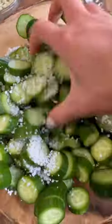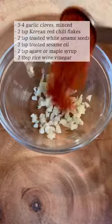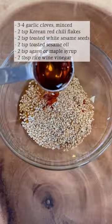Let me ask you this: when you go to KBBQ, what side dish or banchan do you mostly eat? For me, it's cucumbers and kimchi. The combination of crunchy, savory, and spicy just hits.